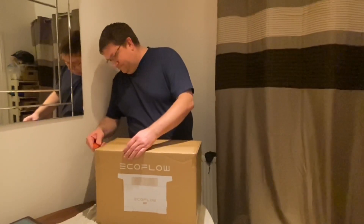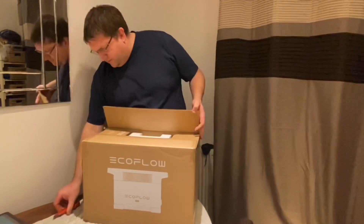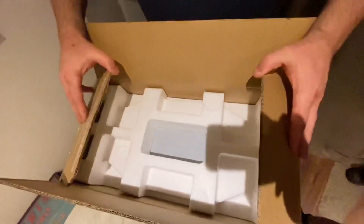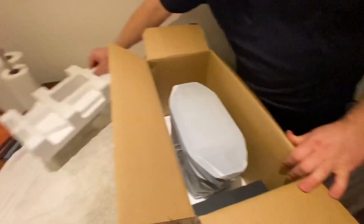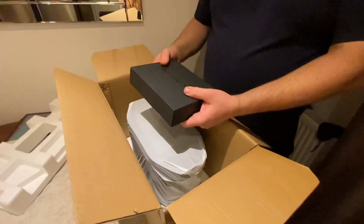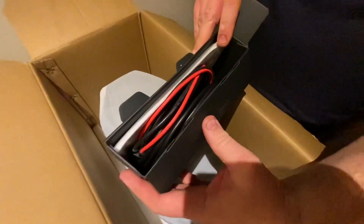Without further ado, I'll take the knife and let's start unboxing. Be very careful when you're using your knife — obviously you don't want to split anything inside. It's very nicely packed. Nice clean box inside, nice packaging. Inside the box we have the unit itself and then we have another box which I'm assuming is going to be for the cables etc. that come with it. So let's just have a quick look in there. Very nicely presented.